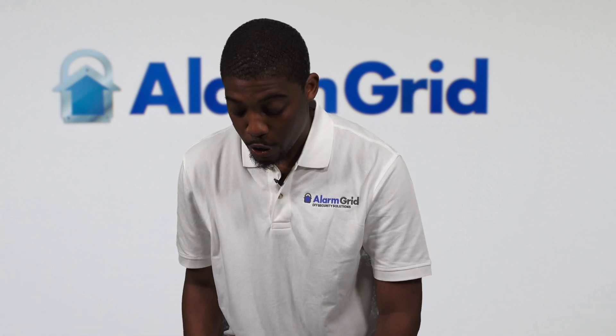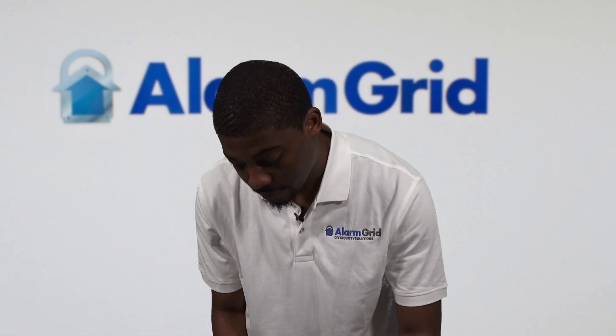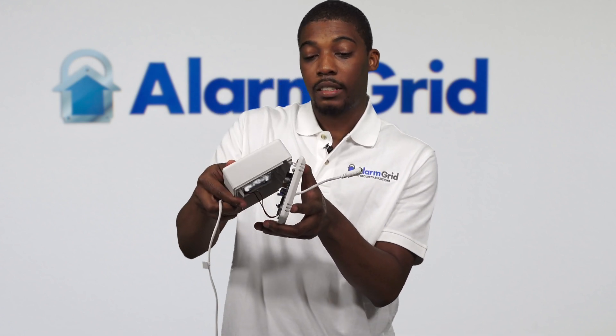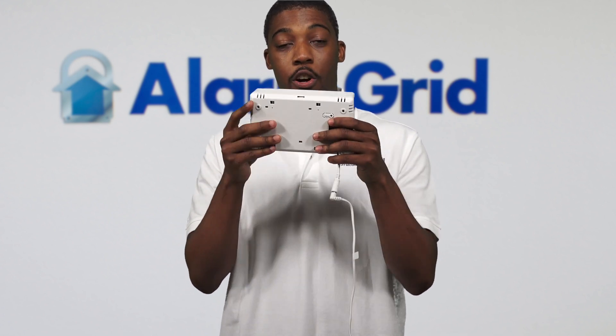Once secure, you may now close up the 5800 RP. To close the 5800 RP, you must take the backup battery and feed it in. Once it's completely secure, press down. It should be a snug fit and be ready to go. Now you can take your LT cable and plug in, and you're all set to go.